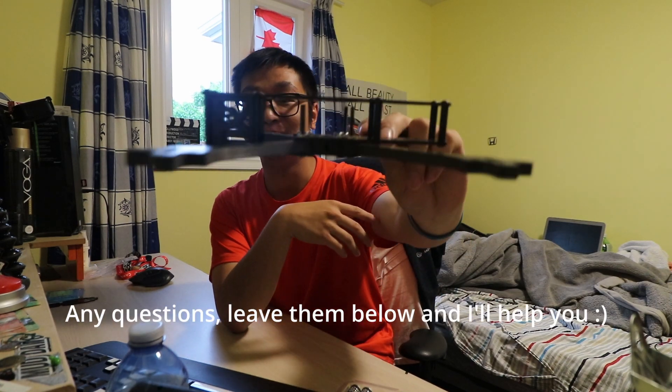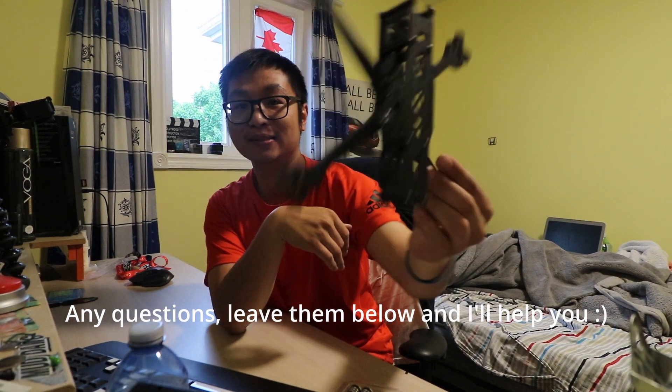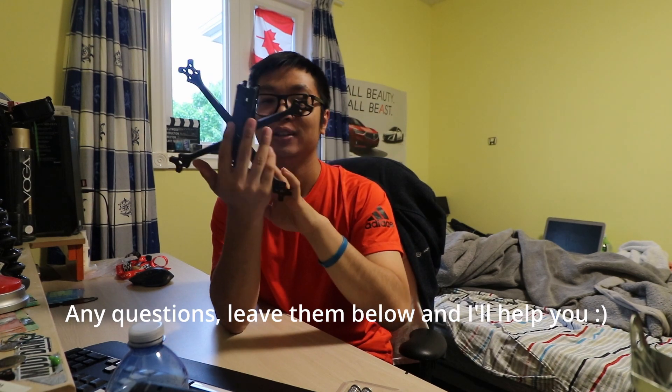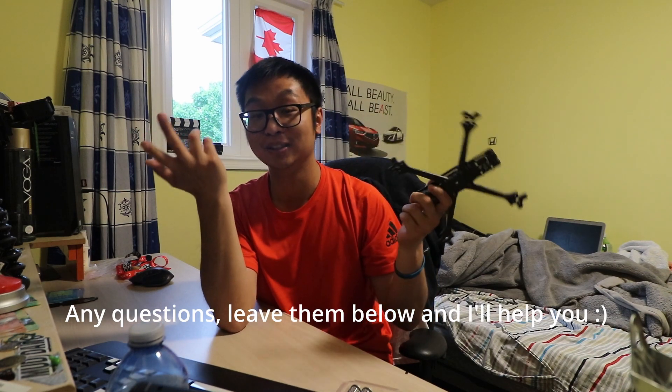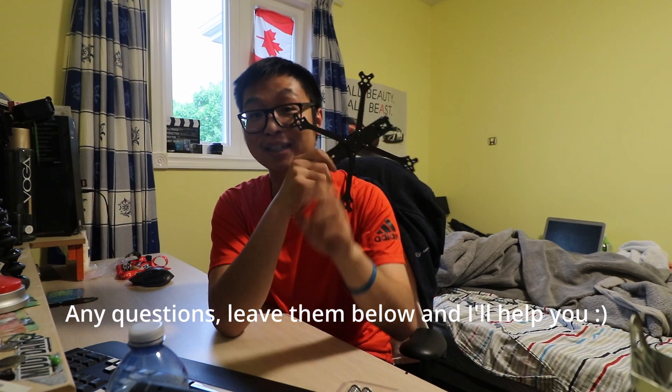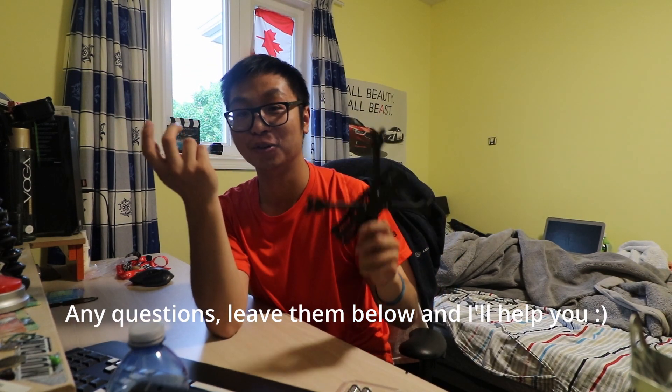Step three is done — the top plate is secure, the camera plates are in, and it's looking like an actual quad: X design, top plate, middle plate, front and back. That's the first major step of this build — assembling the jigsaw we call this frame. That's the first hurdle. Congratulations, you're now one step closer to having a full flying quadcopter — one step closer to your FPV dreams.